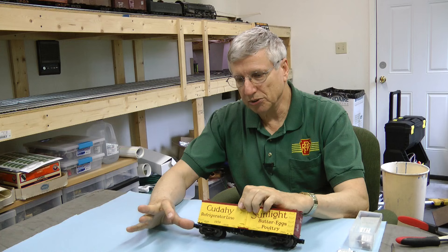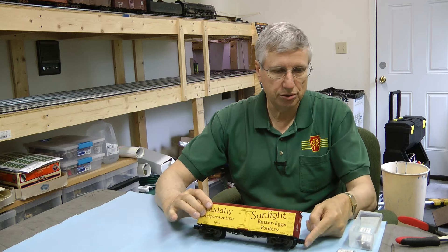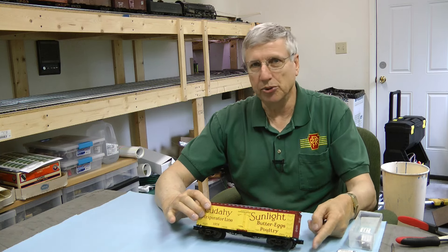Right now it's got the original couplers on it and I've got to push pretty hard to get those knuckles to close. I've had them where it's almost impossible even with your thumb to close the couplers, but it's a quick and easy fix.